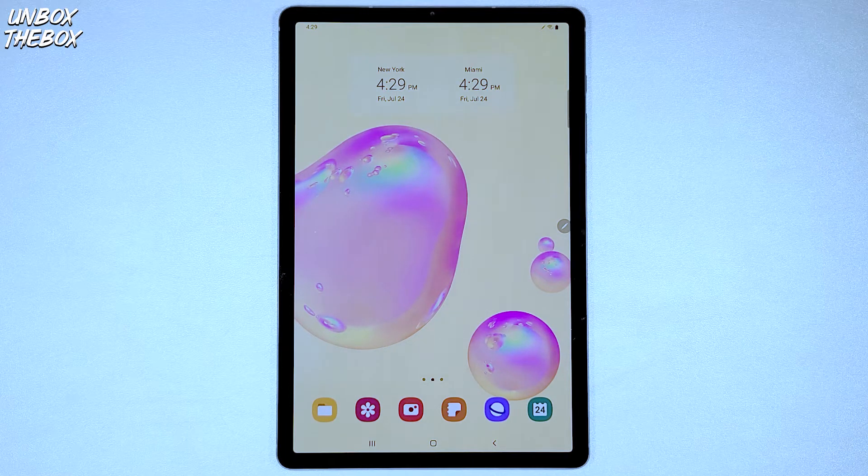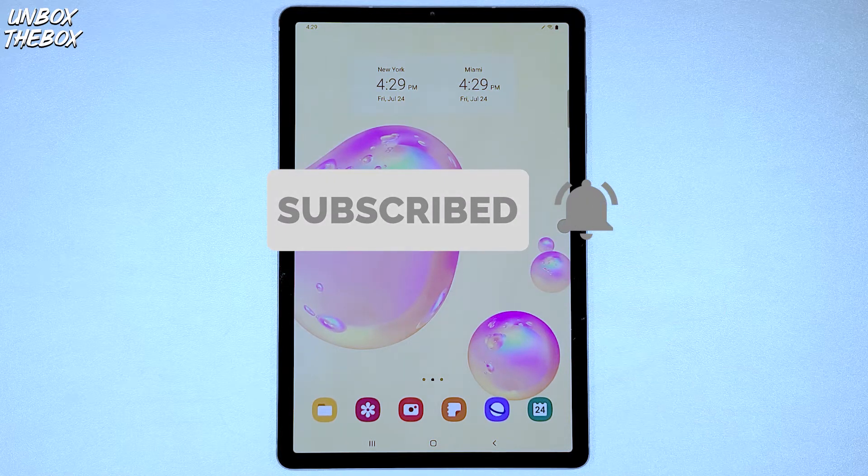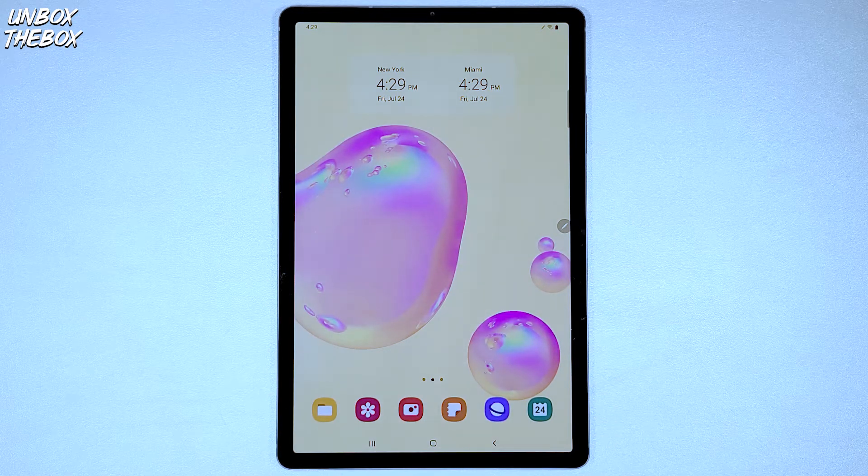If you're new to our channel, please subscribe — it's just a simple click of a button. YouTube doesn't charge any money for that, but it helps me out a lot, so I really appreciate it.